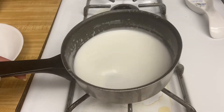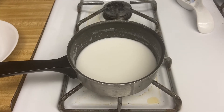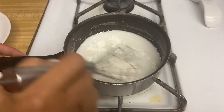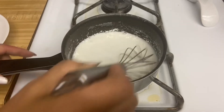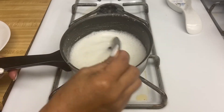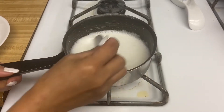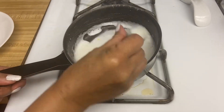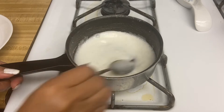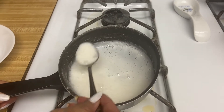This is the leftover coconut milk from earlier. I'm going to add one teaspoon of cornstarch and mix this well. This is already mixed with sugar and a little bit of salt. Now it is getting thick and creamier — turn off the heat. You only have to cook this for about one minute, constantly stirring. This is the consistency you are looking for.